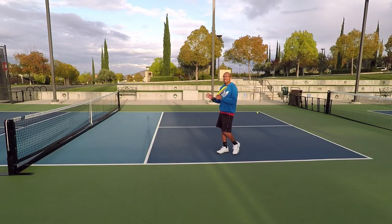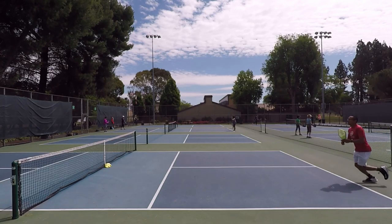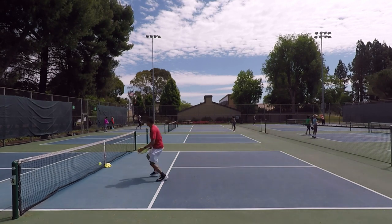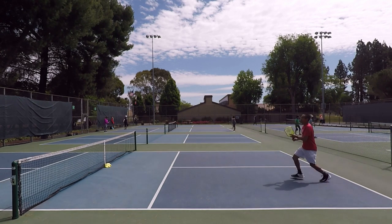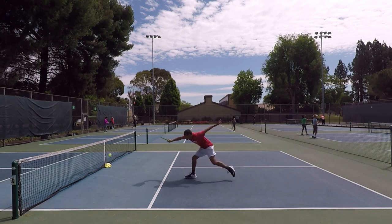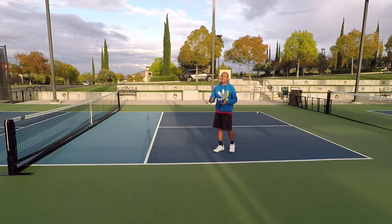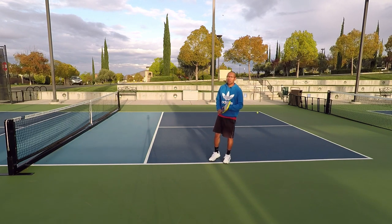So like you see in these examples here, you see me hit that return and as I'm transitioning into the non-volley zone, I don't stop. I'm actually hitting the ball and moving at the same time, and my paddle angle could change because my feet aren't set. I'm not in good position and I'm trying to volley that ball as I'm coming to the non-volley zone.